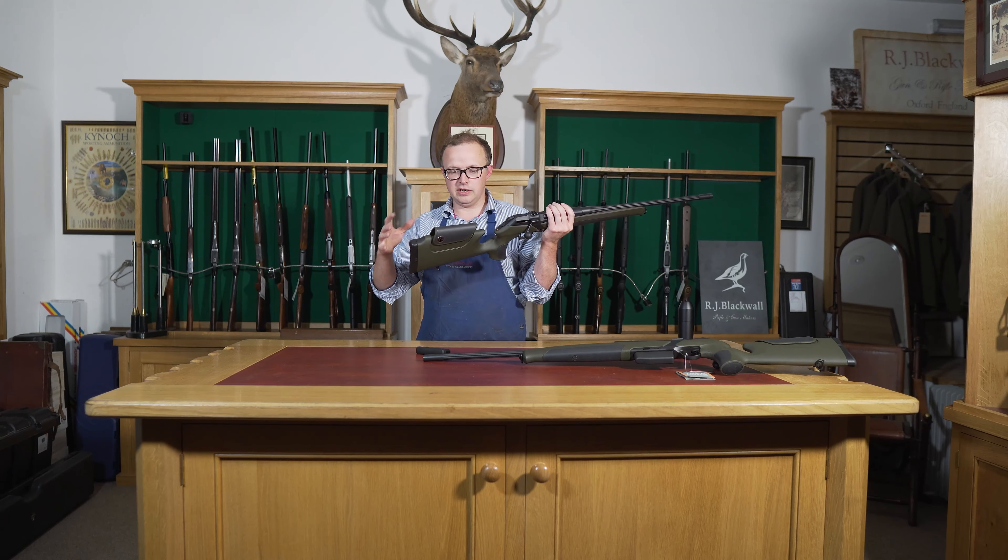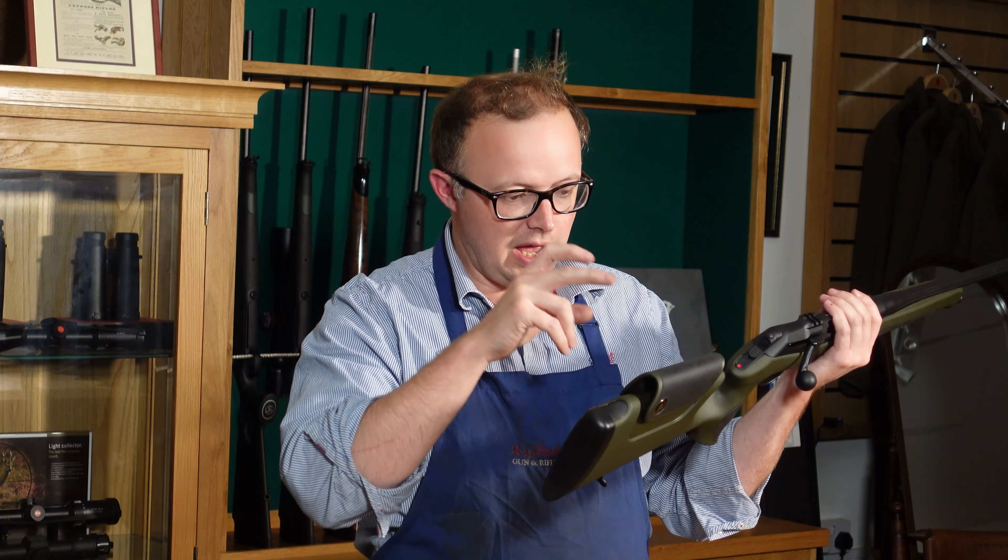Hi, this is Rupert from RJ Blackwalls. Today, we're going to look at the Merkle Helix Speedster.